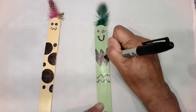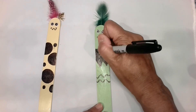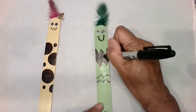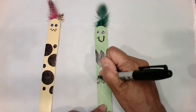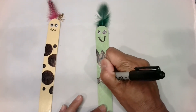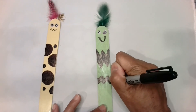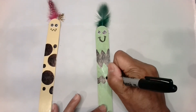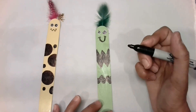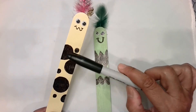Now everyone received the popsicle stick in some different colors, everyone received the eyeballs and feathers, but every single one of your bookmarkers is going to look different. And that's what we want — we want our bookmarkers to all be unique. And I want you guys to have fun when you're doing this, because art is about having a fun time. Making shapes and lines and colors — we can learn so much. Like, these are circles: the eyeballs are circles and all these dots are circles.